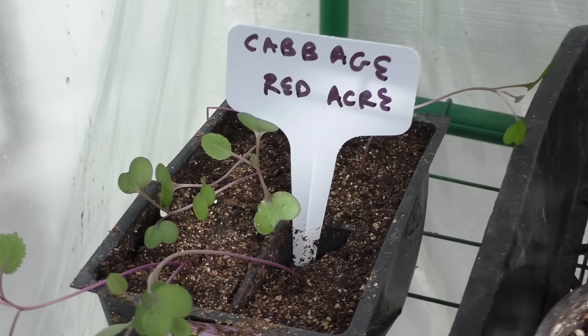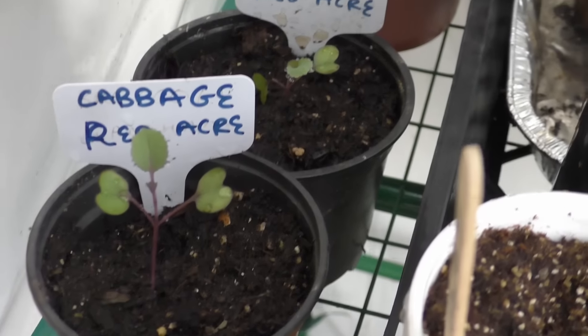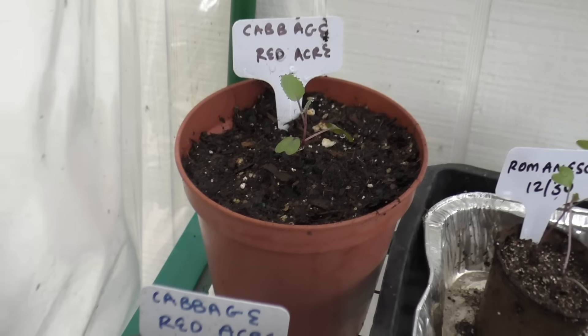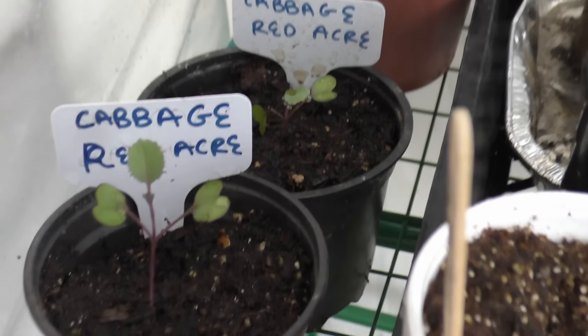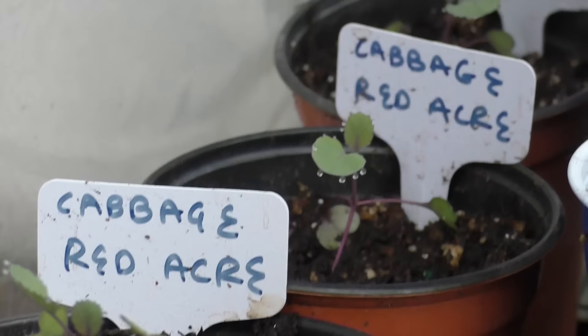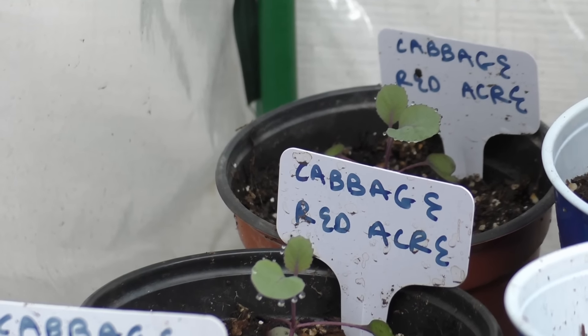I'm keeping my cabbage seedlings in a greenhouse here, and I've transplanted these into slightly bigger containers once they grow a little bit bigger. And by doing this, you again buy some time — you have a lot of time before you can set out these cabbage plants in bigger containers, gardens, or raised beds.